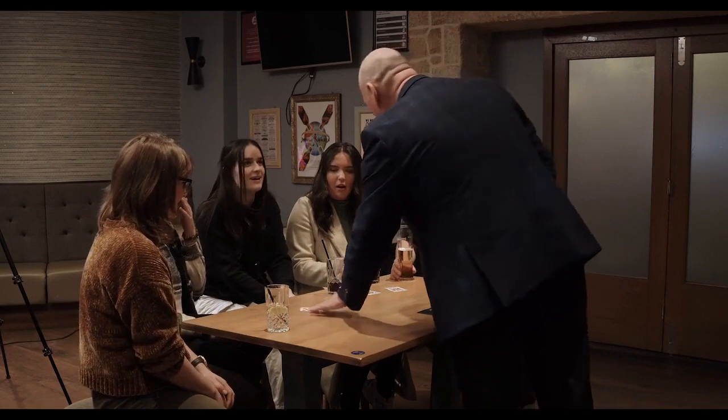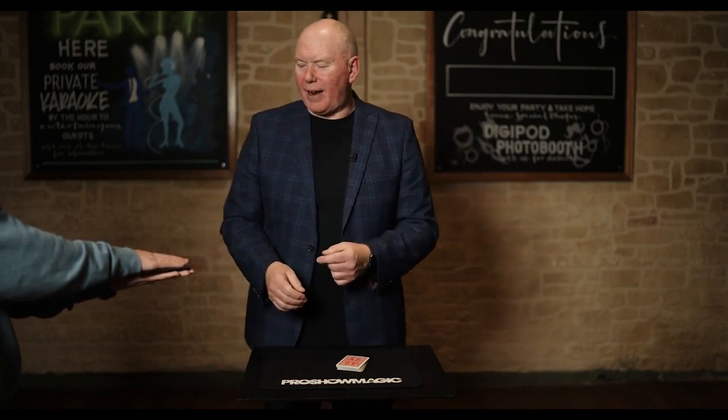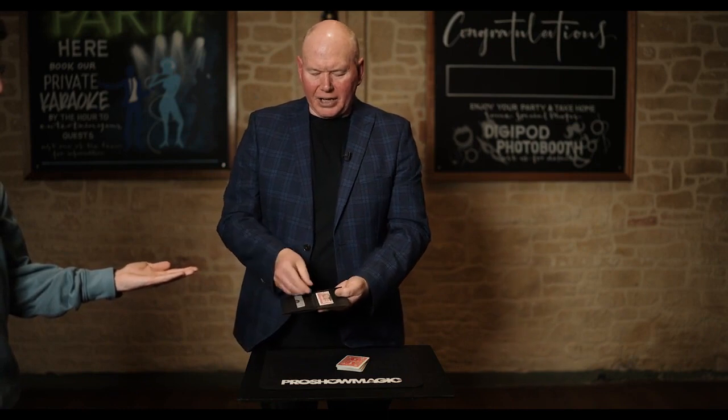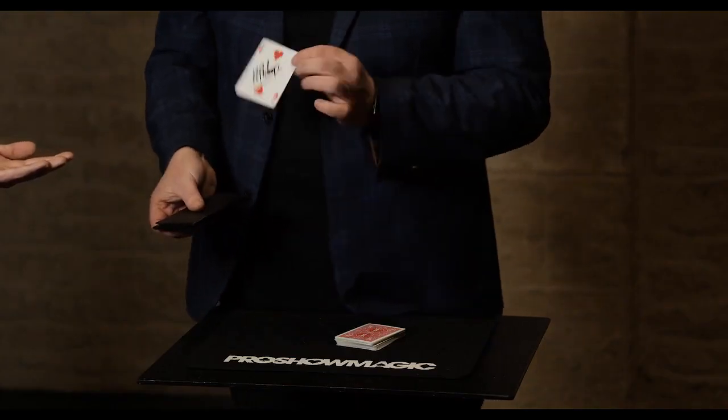You could show the wallet empty, leave it on top of the spectator's hands, get them to place a hand on top, do your moves on the card, and when they lift their hand up like so, you can show that the card is now inside the wallet — not just any card, but a signed card.